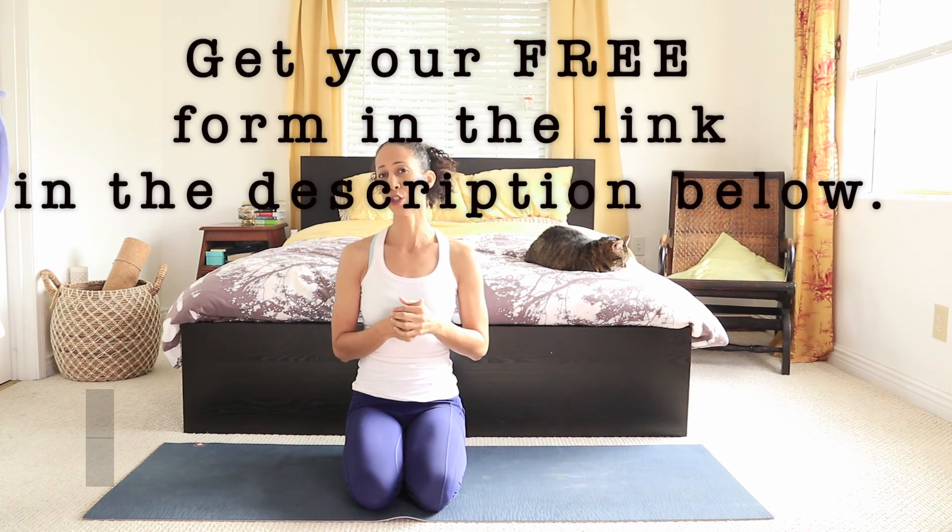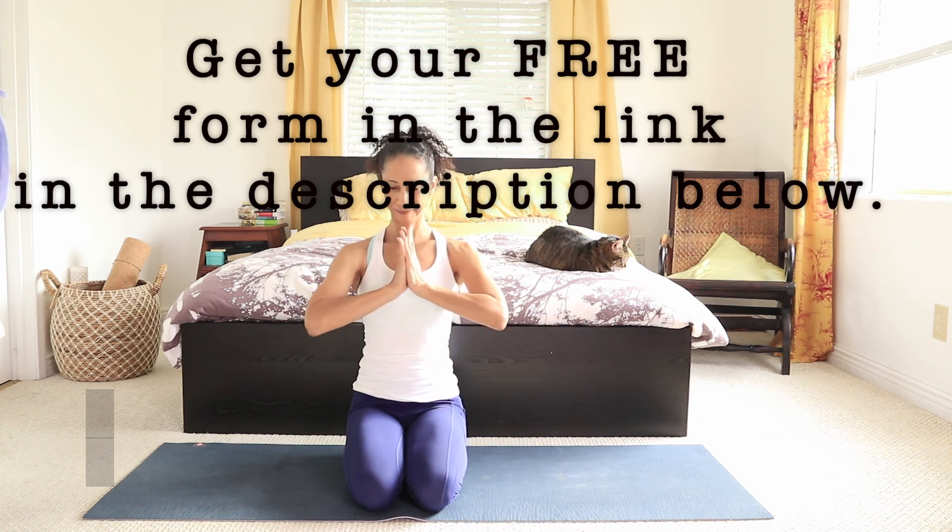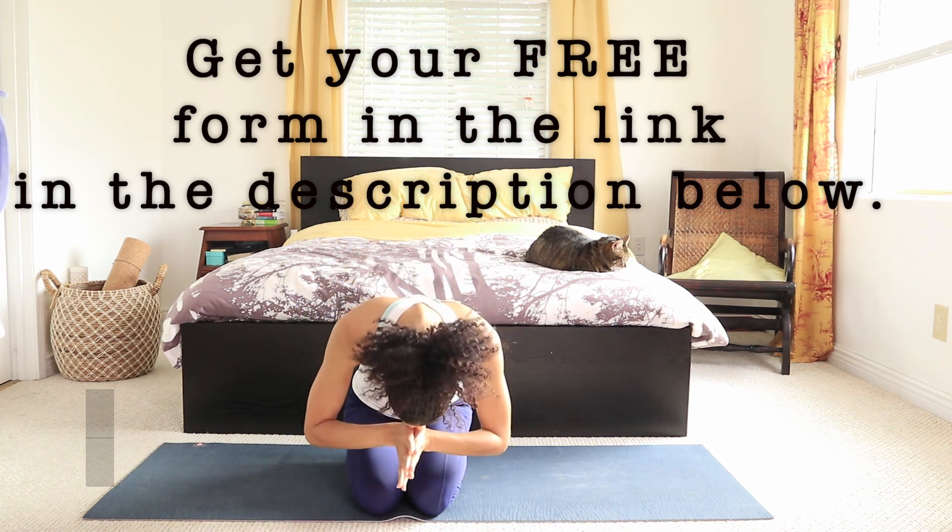Your feedback means a lot to me, so please do leave a comment below — let me know if this video helps. Don't forget to share this video with anybody who has similar issues with their back. And if you like it, give me a thumbs up. Thank you for your time. Namaste.